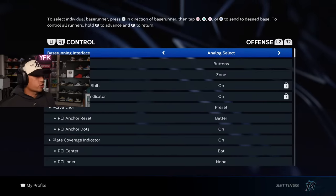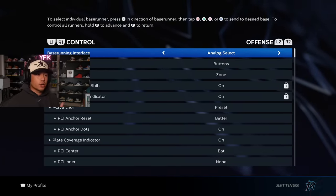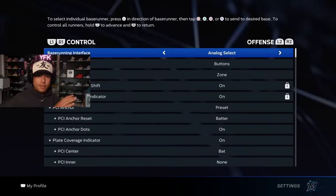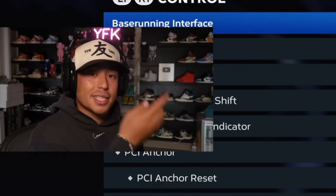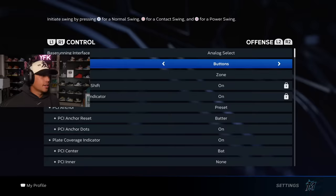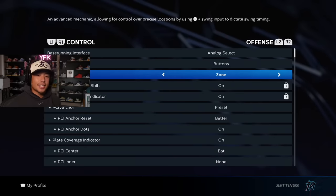For base running interface, that's based on your preference. I stick with analog select, which means I push my analog towards the runner I want to move. For swing input, it's going to be buttons. A lot of you guys know I like to mess around and do analog, but stick with buttons — buttons is the way to go. It's what pretty much every top player uses. Buttons is it.